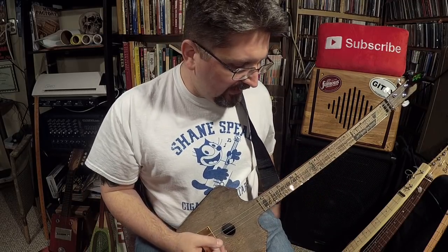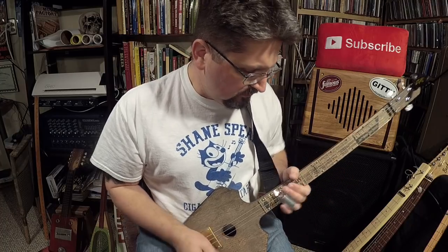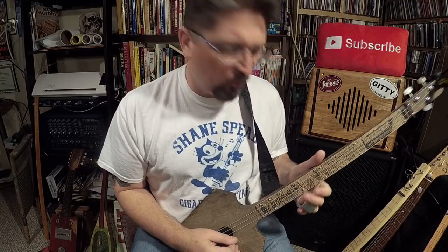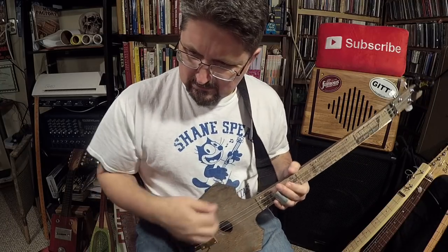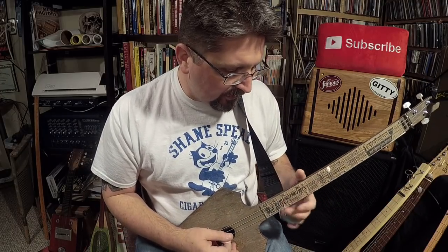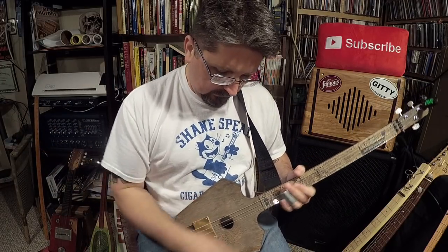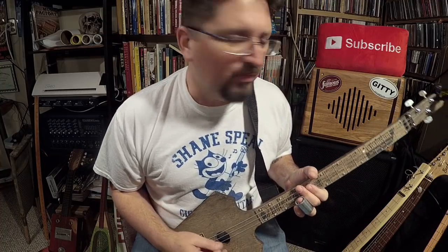Well, sometimes I will hit it up to the 15th fret on the high string and I'll just keep that note ringing. People go nuts the longer I keep smacking it. All I'm doing is hitting that 15th fret and coming down hard. It's just a beautiful thing.